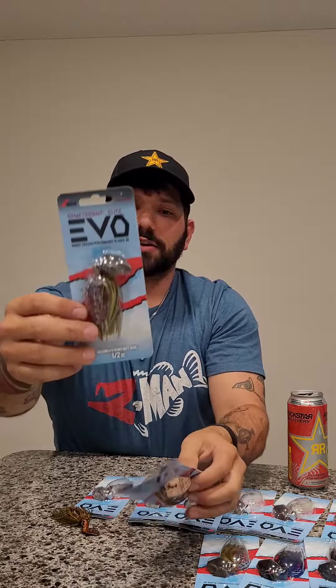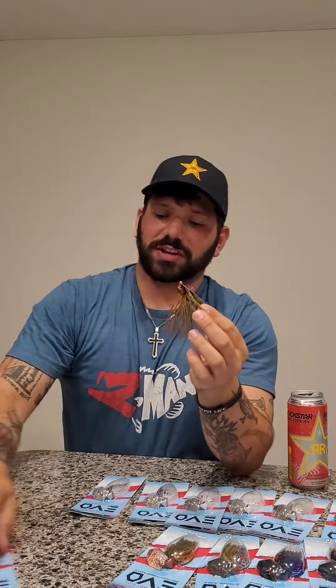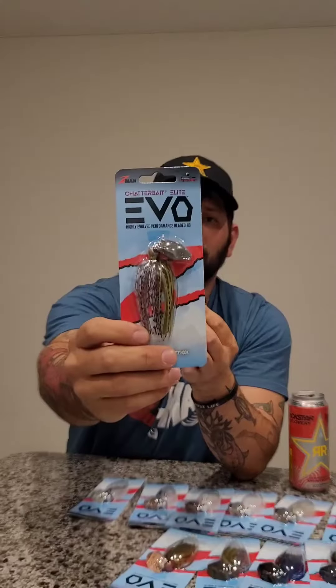These skirts are really nice — you've got 12 different colors and they're not your standard chatterbait colors. You've got Bama Bream, Bama Craw — good looking baits available in three-eighths and half ounce. And guys, this is the best part: $9.99 for this bait. Really good-looking product for a really good price, and it's gonna catch you a bunch of fish. So if you're looking for a new bait to try out, check out the new Z-Man ChatterBait Evo.